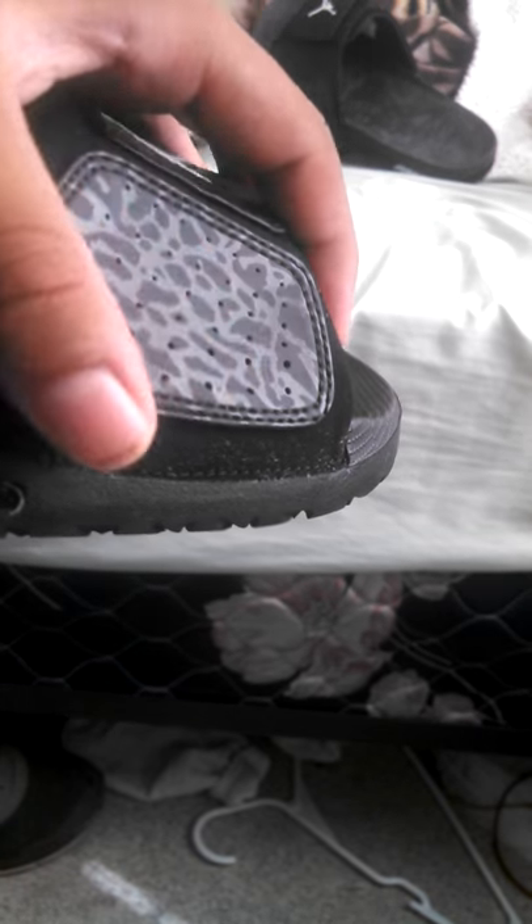Okay so here are the sandals. They've got a nice cement pattern right here. These are also soft — you can probably see how my finger goes in. The Jordan logo is right there, and on the side it does say solar soft, so that's the material. The Jumpman is on top and this is one of these strap slides that you can pick up.